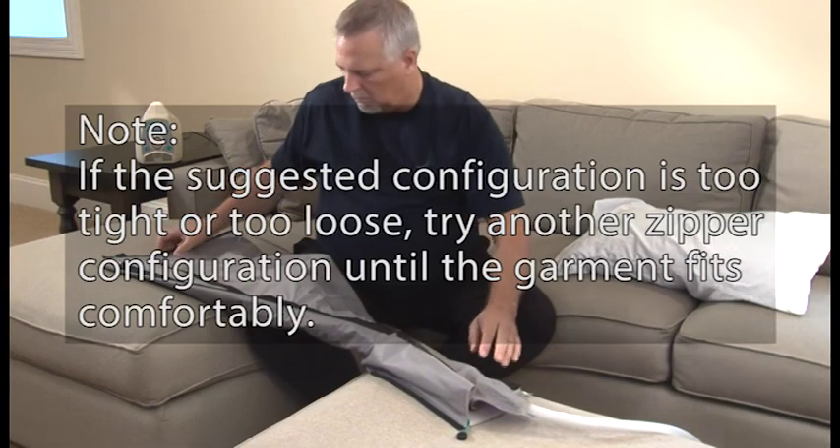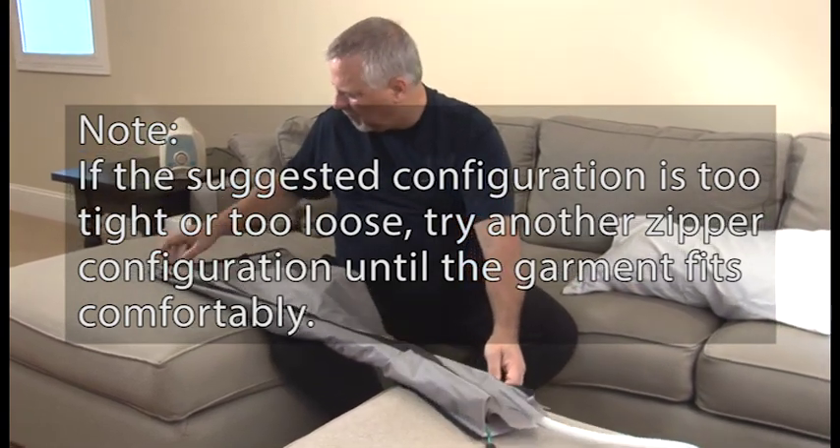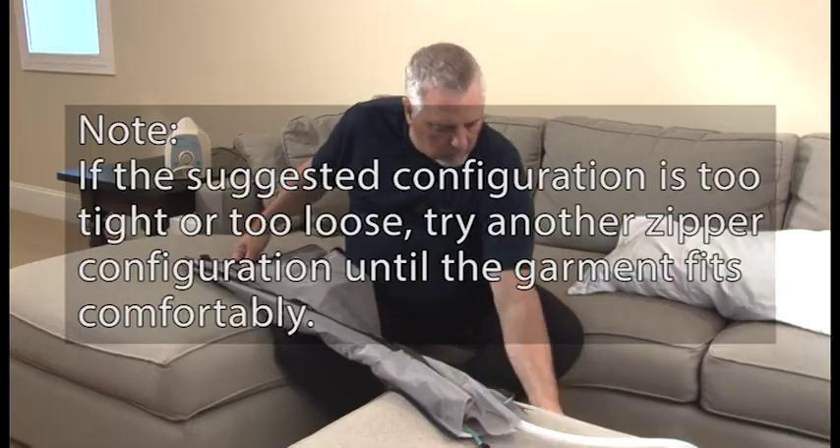Please note: if the suggested configuration is too tight or too loose, try another zipper configuration until the garment fits comfortably.